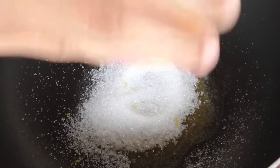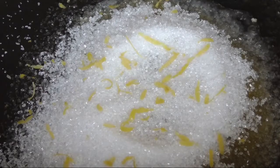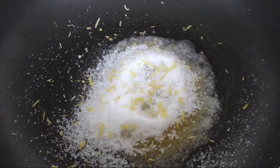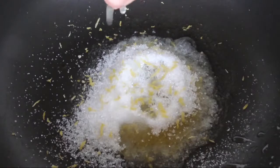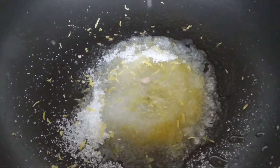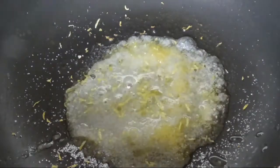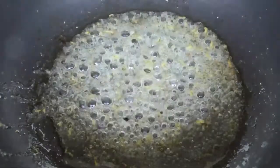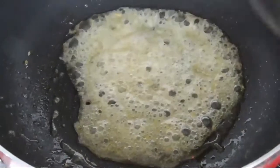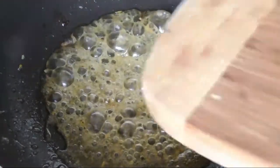Now put in the zest from one lemon. The zest will make this recipe have a very nice lemony taste and it will also smell very good. Put in about one tablespoon of lemon juice. After the sugar mixture has changed color into a little bit yellowish, you can put in the banana.